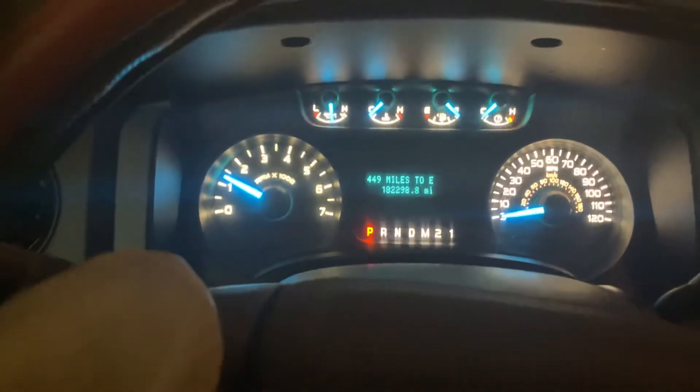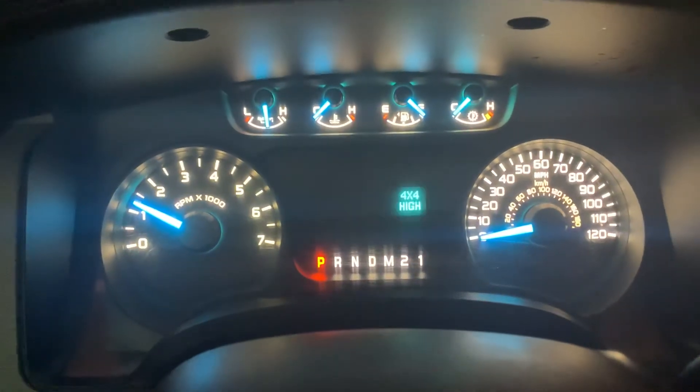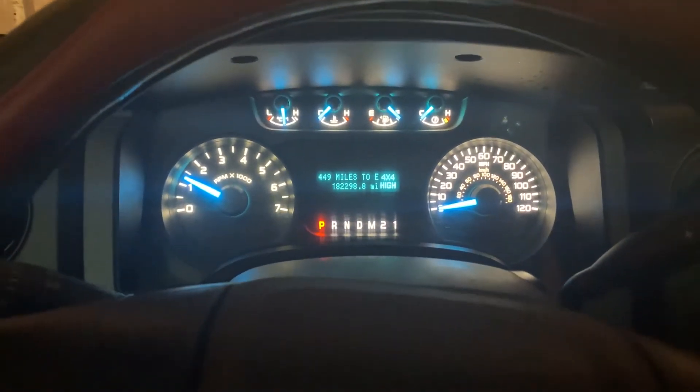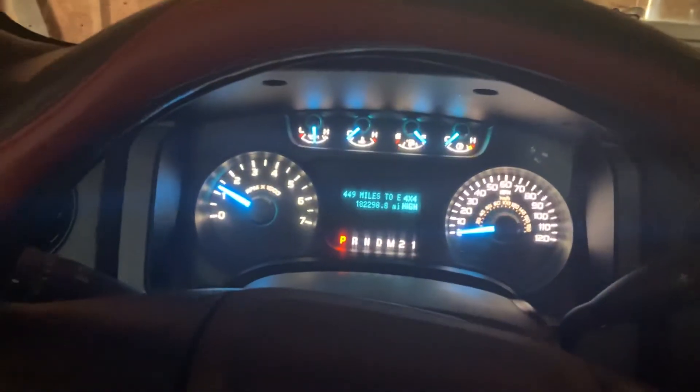I don't want to just slam it in reverse — I'm gonna have to put it in four-by-four because I'm sure I'm gonna get stuck. All right guys, I gotta go get her, so hope you enjoyed this cold start.